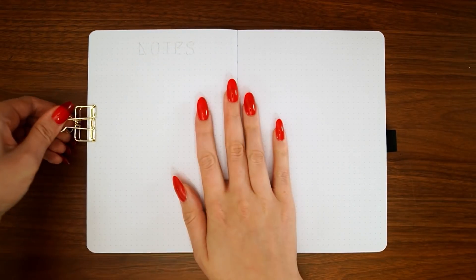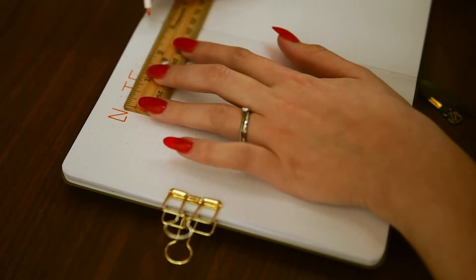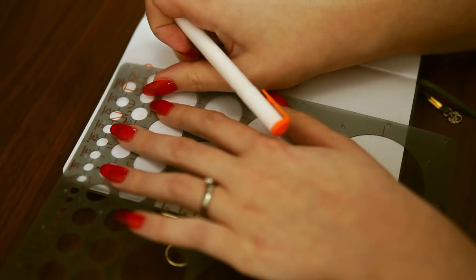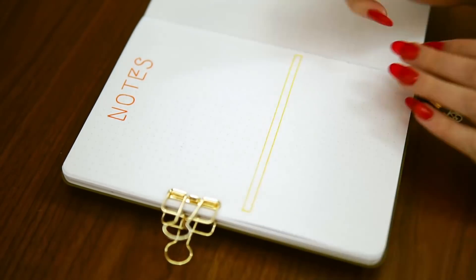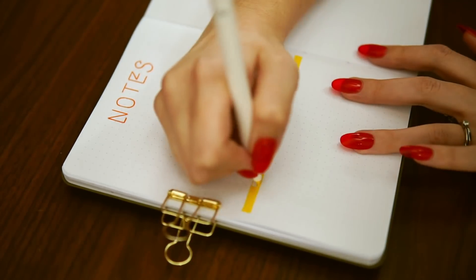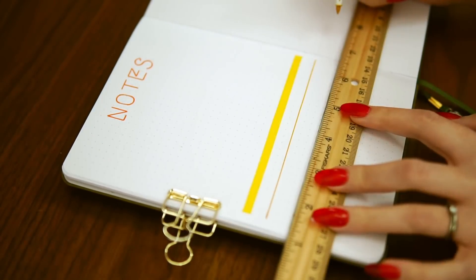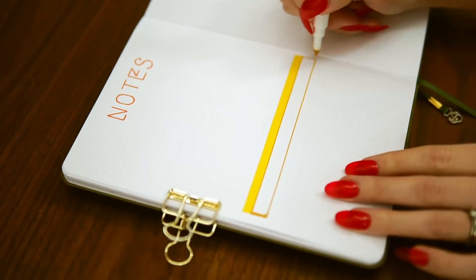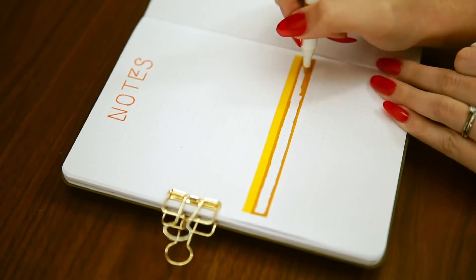Flipping to the last spread of this setup, which is the first page of his notes pages. As I mentioned, my husband keeps it really simple in his bullet journal — uses his monthly calendar, his future log at the front, and a running daily log for predominantly notes while he's working, but also other things that come up throughout his days. I like to set up his first notes page and make it fit with whatever theme I was doing.